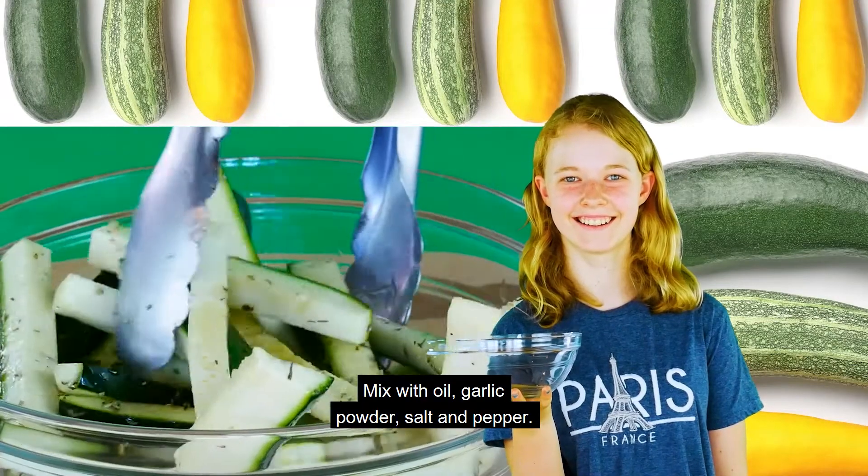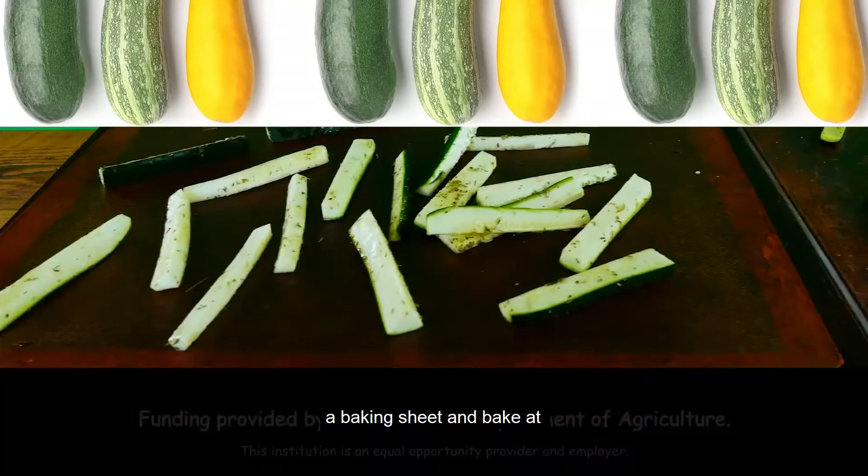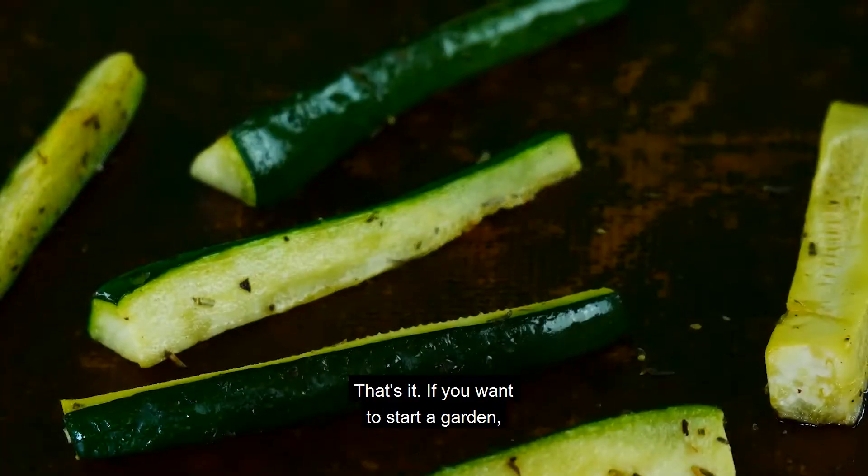Mix with oil, garlic powder, salt, and pepper. Place in a single layer on a baking sheet, and bake at 400 degrees for about 12 minutes until lightly browned. That's it!